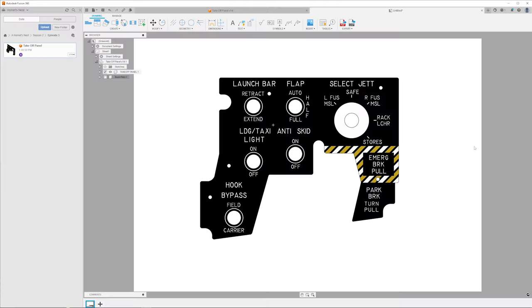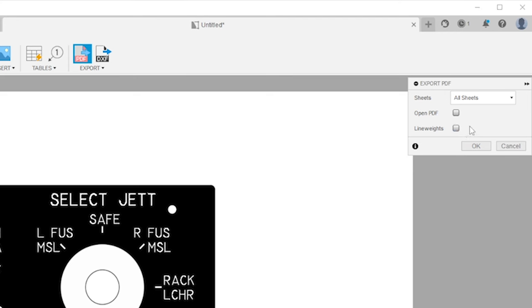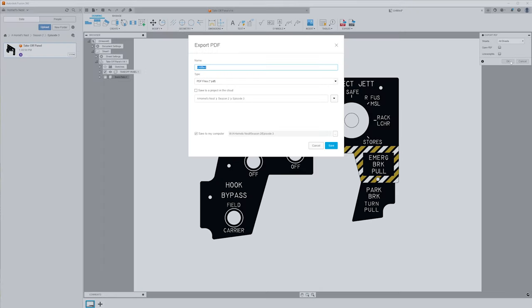Now we have a 1 to 1 image on a piece of paper that we can print. You can use white normal print paper with glue to stick it on, or get yourself an A4 sticker sheet with adhesive backing. Press Export to PDF, all sheets, and make sure to remove line weights — otherwise it will put a thick line on every edge and make your text look very bad. Press OK and save it as 'decal printout'.